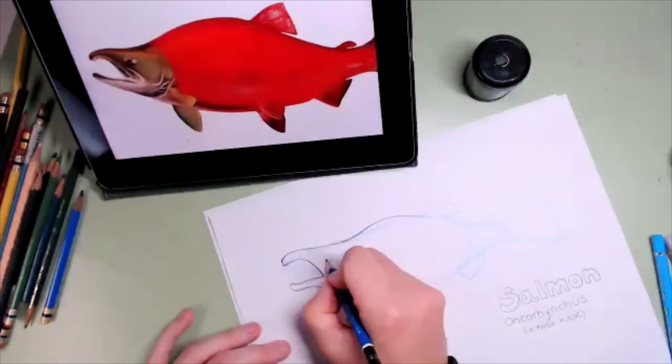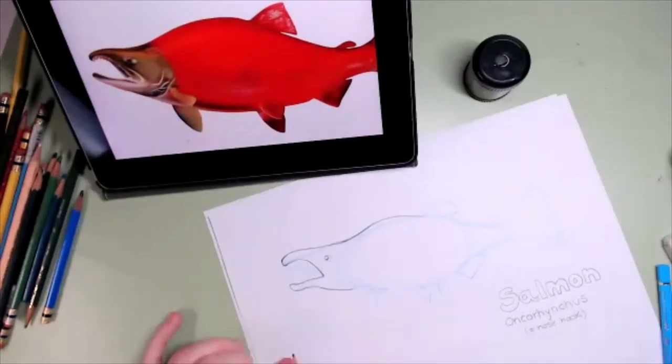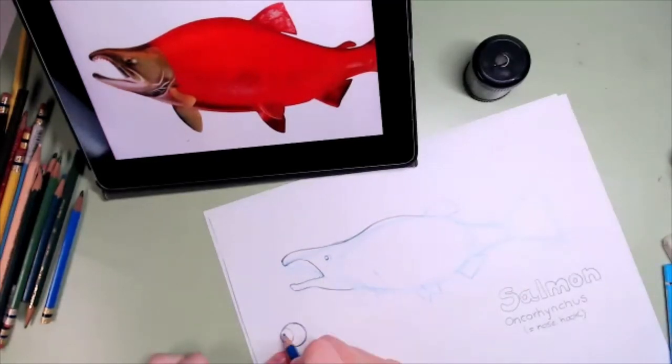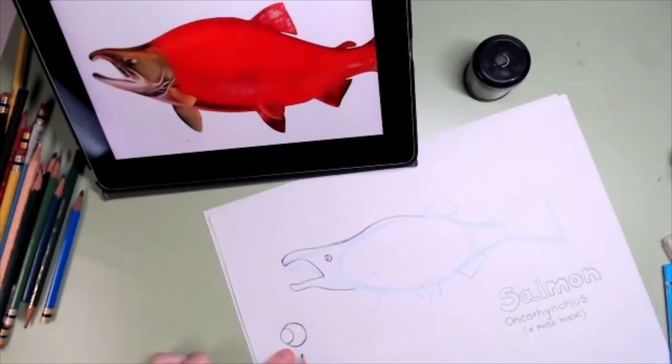The eye is just going to be here — I'm going to make it big so you can see what I'm doing. We had drawn a circle, so I'm just going to make another circle inside, and then draw a tiny circle inside that. So it's all circles — circle, circles. And that is a close-up of the eye, just so you know what I'm doing.